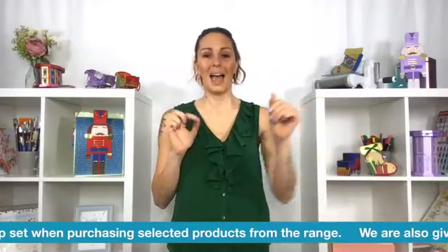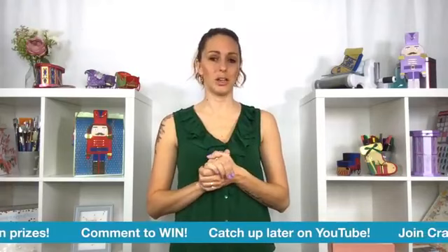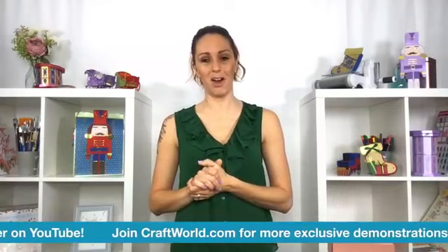Please join me tomorrow - I've got another Craftworld live which is really exciting. I've got Sizzix and we've got some demonstrations from Josh as well, which are going to be brilliant. Make sure you join me for that - it will be at one o'clock tomorrow, the usual Friday live time. Thank you so much for joining everybody. Take care, I'll see you soon.